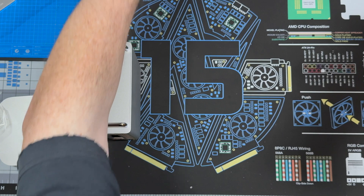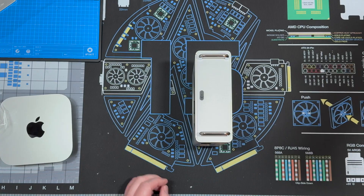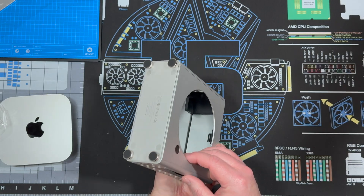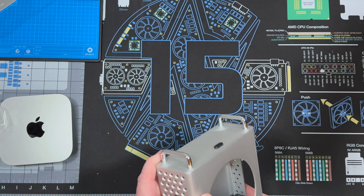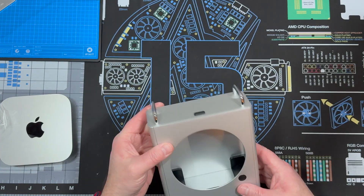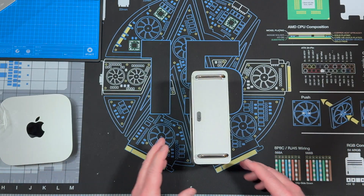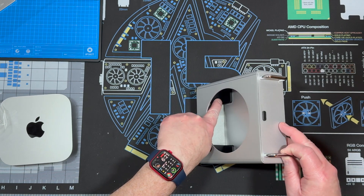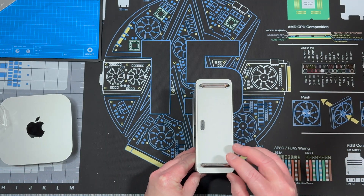So there are some versions that don't have the SSD, and they come with a screwdriver for installing that. Let's do an install. It's got some really nice silicone bumpers so it doesn't scratch your Mini, which is a must.